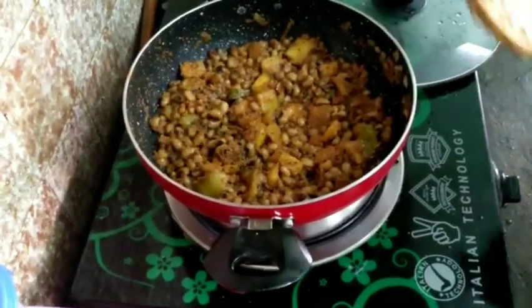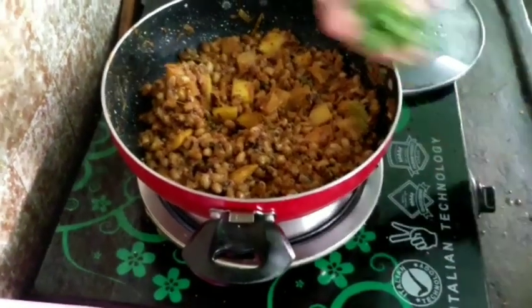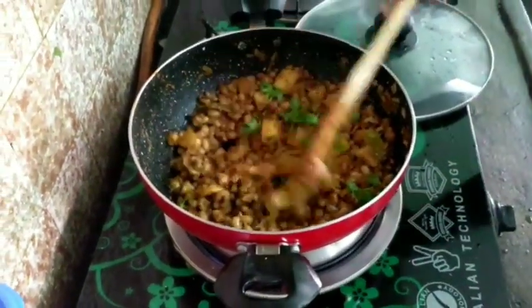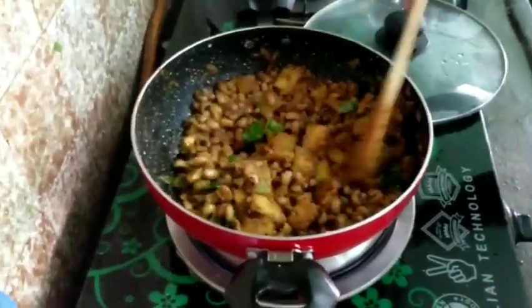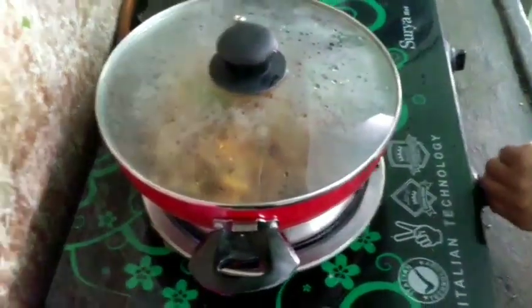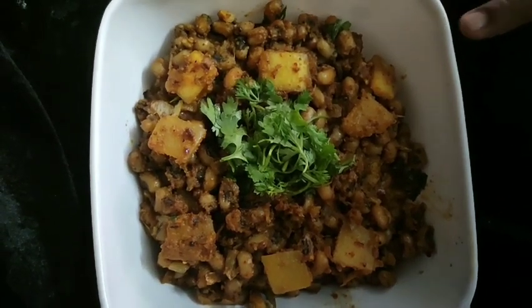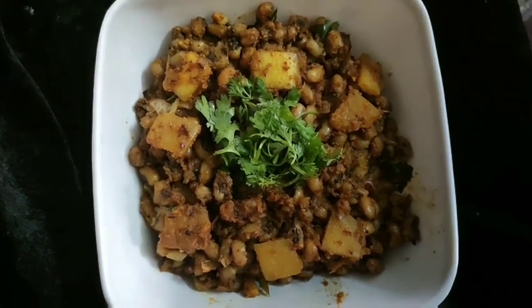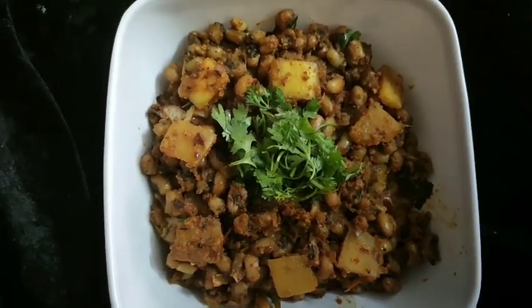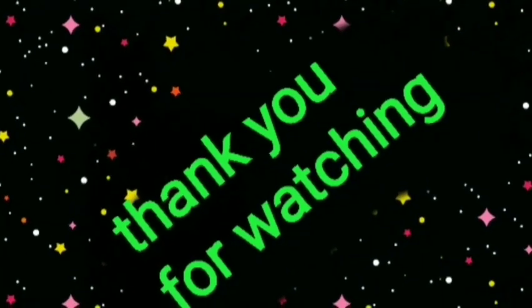Now we are going to make a plate and put the pan in. Then we are going to make a plate. Thank you for joining us today.